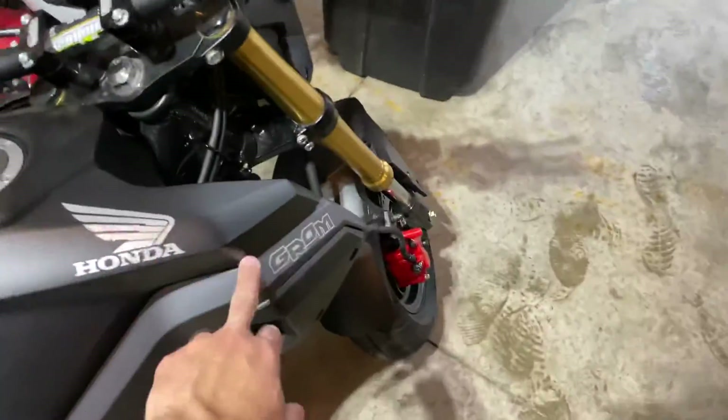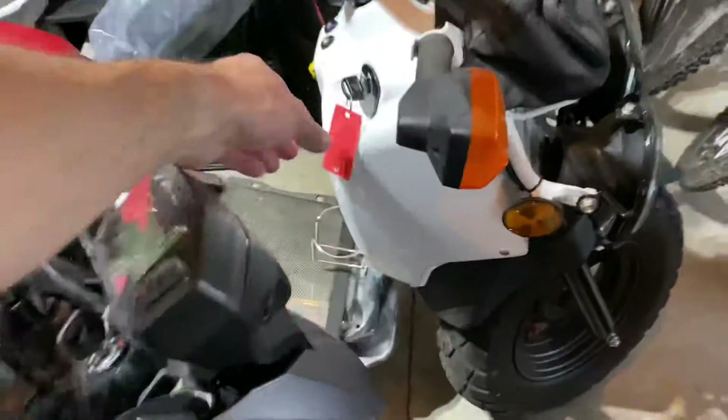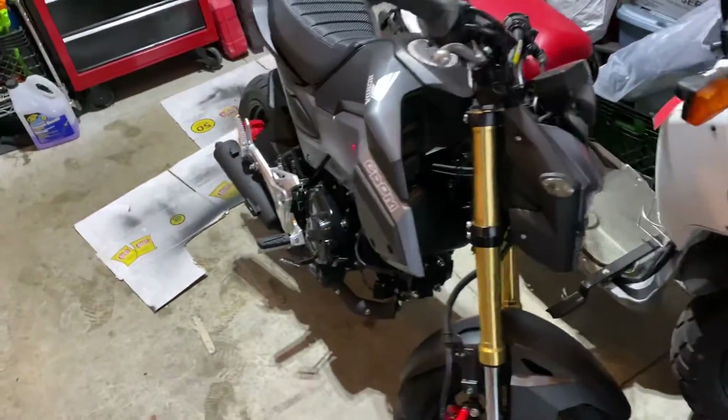Here's my 2018 Grom — got some aftermarket stuff on there. And a 2018 Ruckus too. That one's only got about 1,500 miles on it, so I need to get on it and ride it some more.